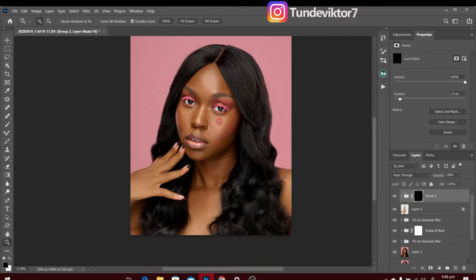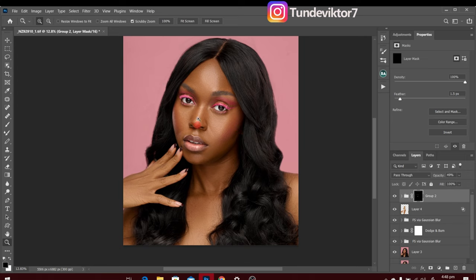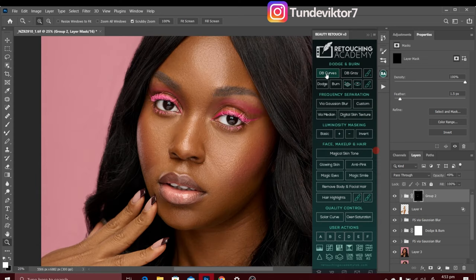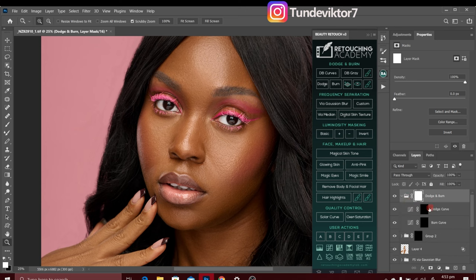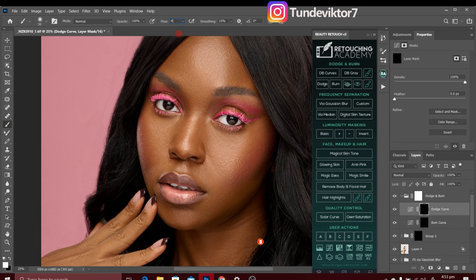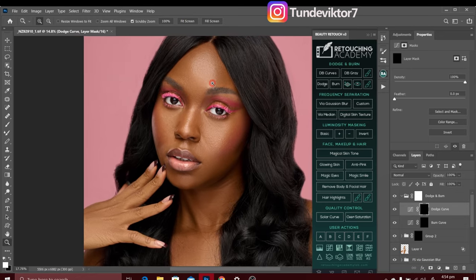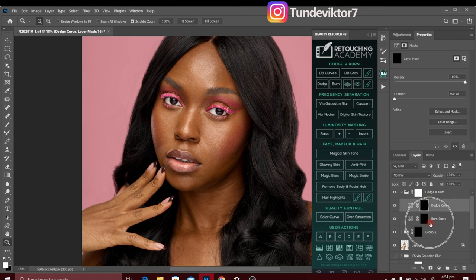After the eyes and teeth, I'm going to do my global dodge and burn to make shadows a little darker and highlights a little brighter. I'll click 'Dodge and Burn Curves' from my Retouching Academy and delete the visual aid. Then I'll go to my dodge layer, pick the normal brush tool, and decrease flow to about 4%. I'll turn off frequency separation so I can clearly see where the original highlights and shadows are.